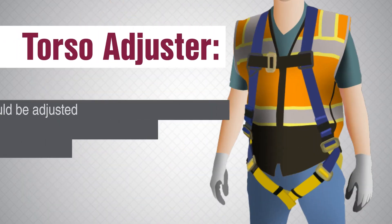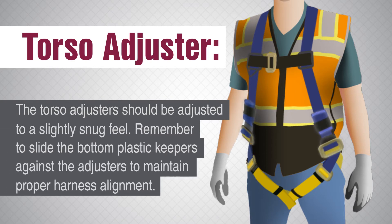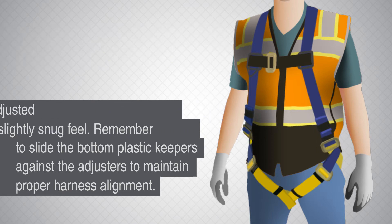Torso adjuster. The torso adjuster should be adjusted to a slightly snug feel. Remember to slide the bottom plastic keepers against the adjusters to maintain proper harness alignment.